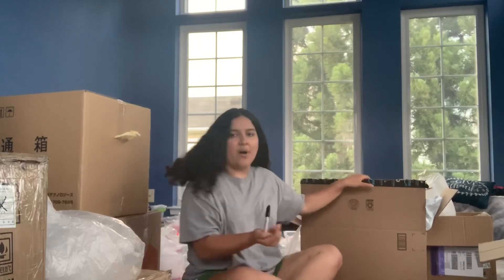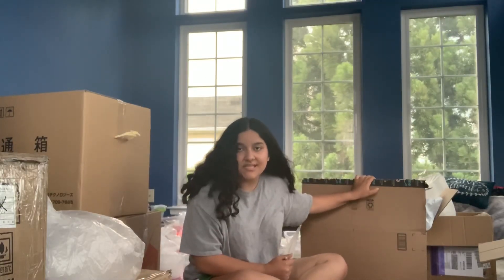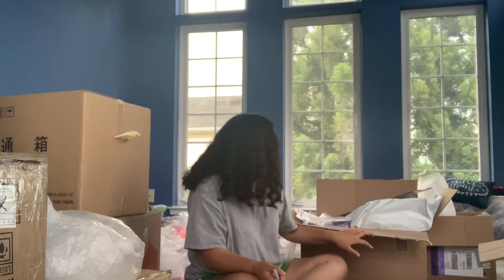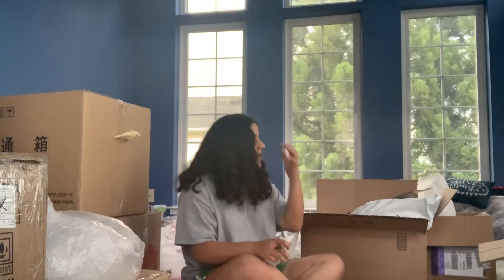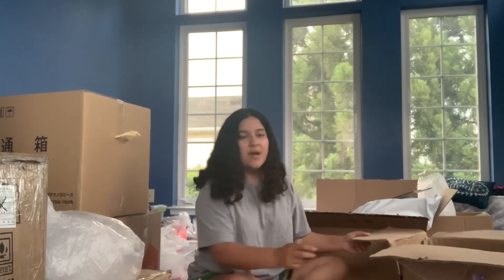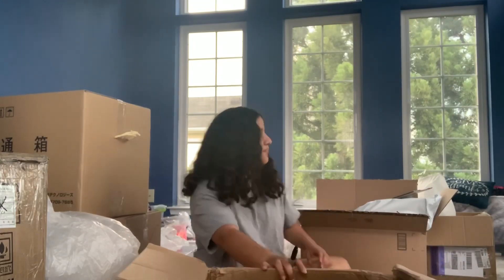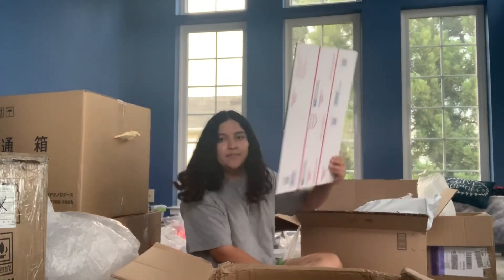This big box is full of different things — syringes, poly mailers, big bags of glitter. It's full of everything. So I'm going to try to get everything organized and see what I need to use right now. A lot of it is going to go into this other box over here.